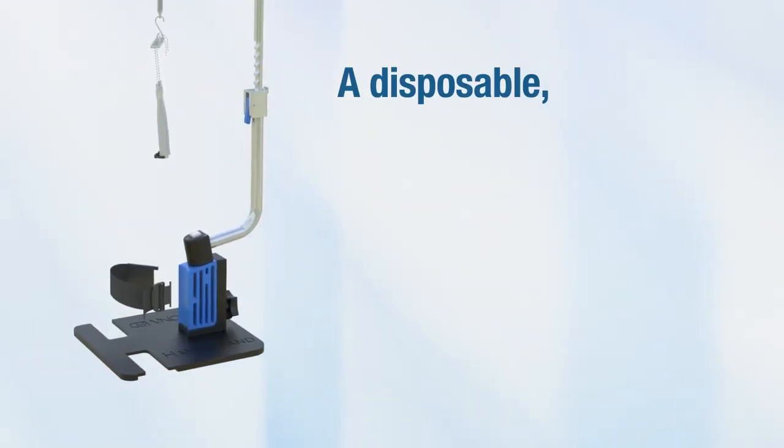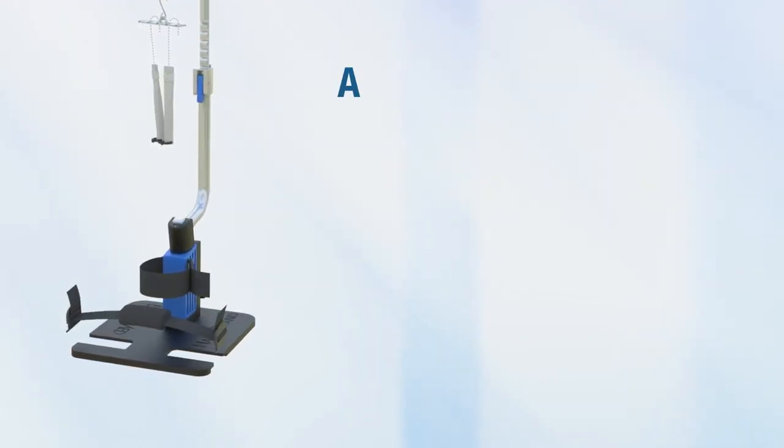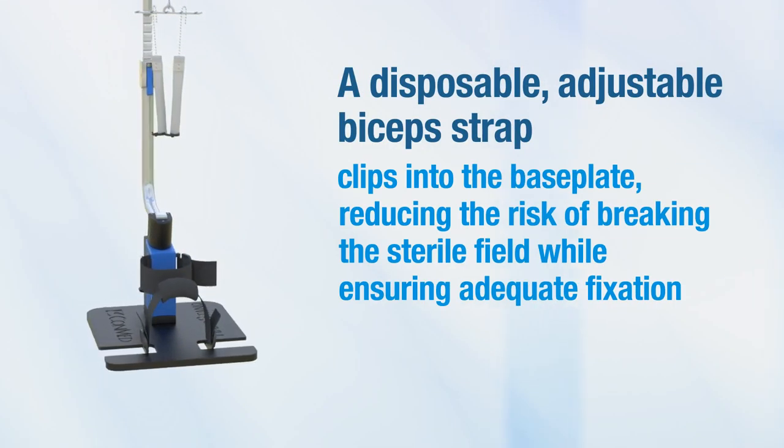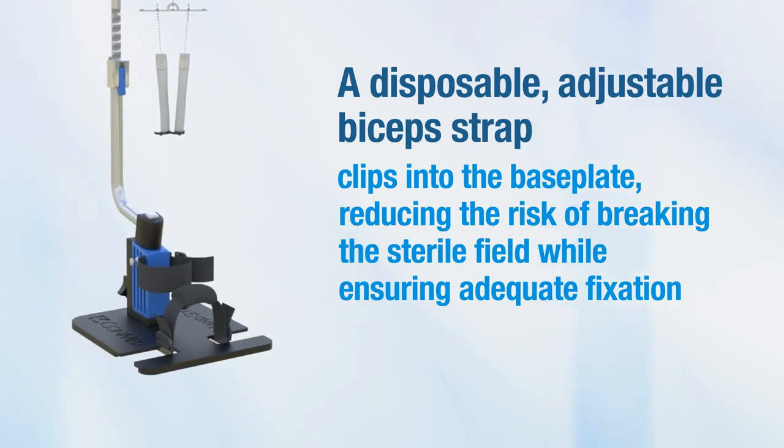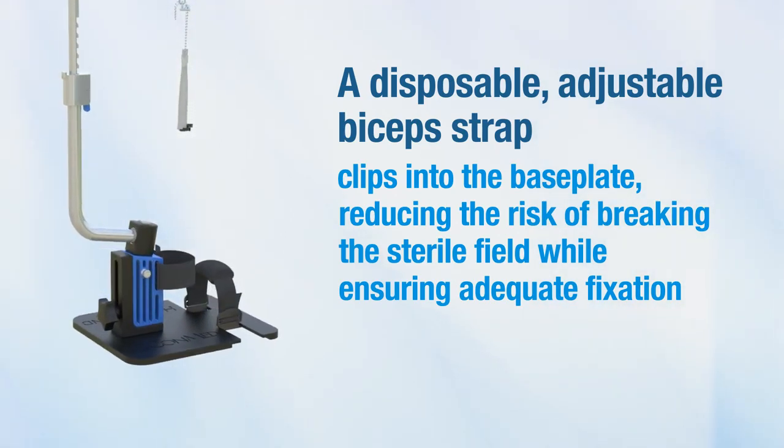A disposable adjustable forearm strap clips into the upper tower. A disposable adjustable bicep strap clips into the base plate, reducing the risk of breaking the sterile field while ensuring adequate fixation.